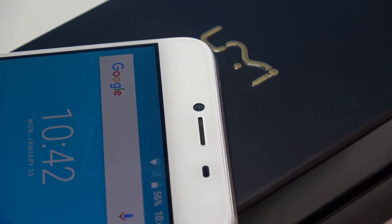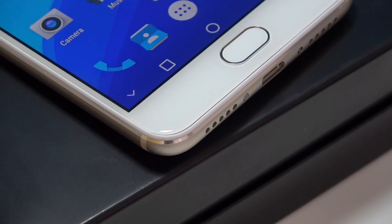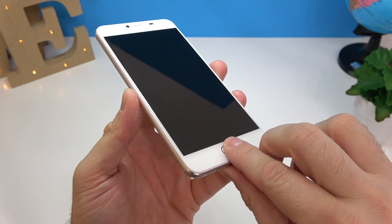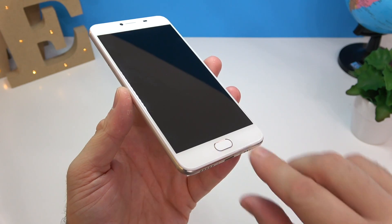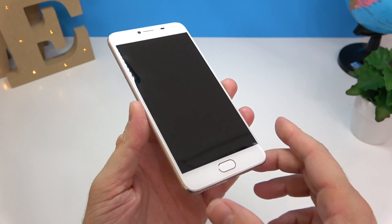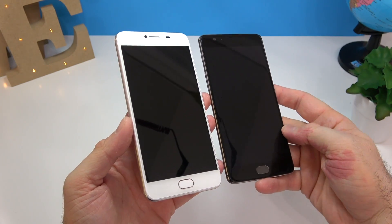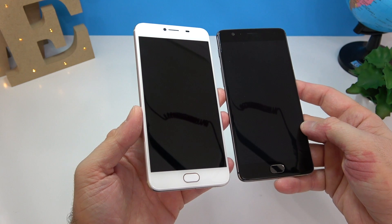On the front there's another 13 megapixel camera, a speaker, a couple of sensors, and at the bottom a home button that also functions as a fingerprint scanner. This button feels just like the one on an iPhone or a OnePlus 3T — you can't push it, you just touch it. For a quick comparison, here it is next to my OnePlus 3T — they look very, very similar.